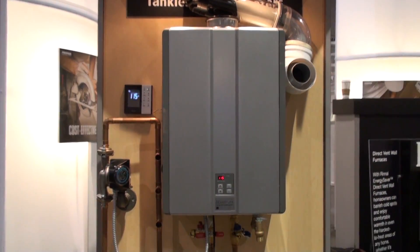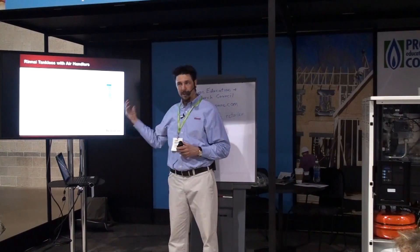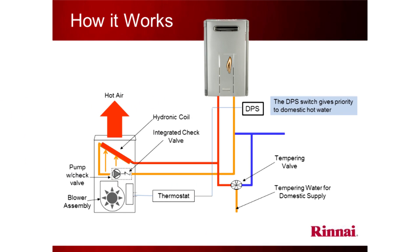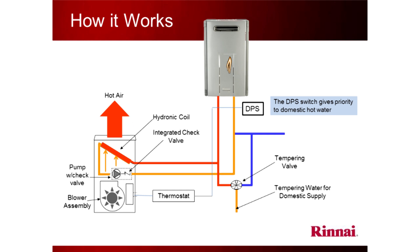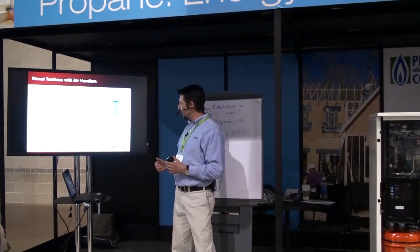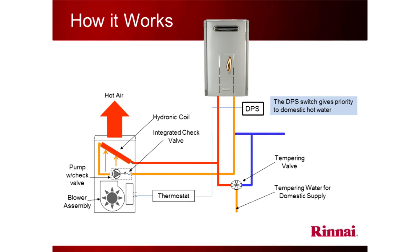Here we have a Rinnai tankless water heater — we have various models, I'd be glad to talk to you about those after this presentation, just come into the booth. And here we have a blower unit. A blower unit can be ordered with air conditioning or with a hot water coil, and you can connect it to a Rinnai tankless because we designed an interface kit that allows you to do that. It's called the DPS.